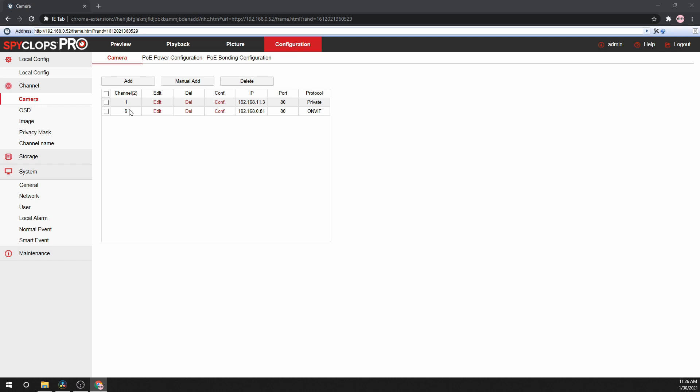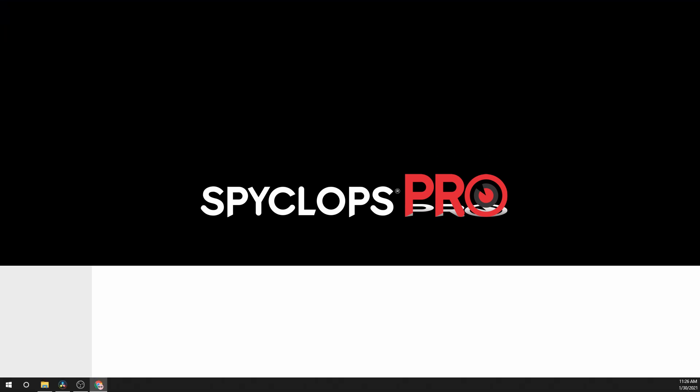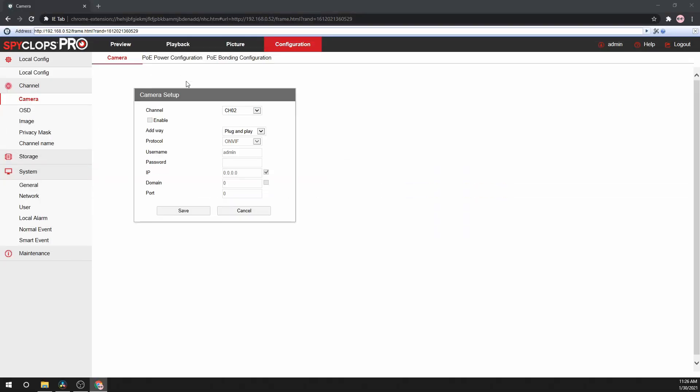Then click on Camera on the left-hand side. The camera will now be added to the system. Note that if using a PoE NVR, the first eight channels are dedicated to the PoE ports. If adding a camera through a PoE switch, the first camera will be on Channel 9. To change this, go to Manual Add and select the channel that you would like to replace. Change the Add way to Manual. Type in the username and password for the camera, as well as its IP address.